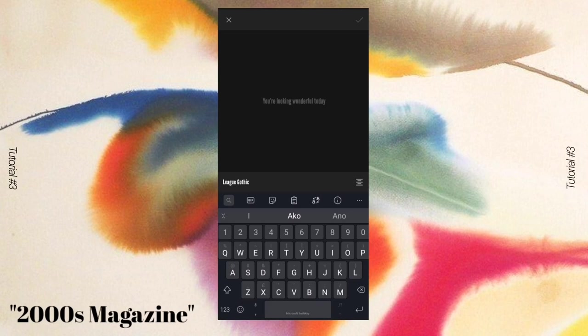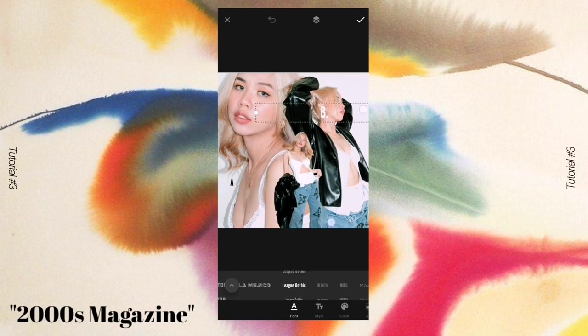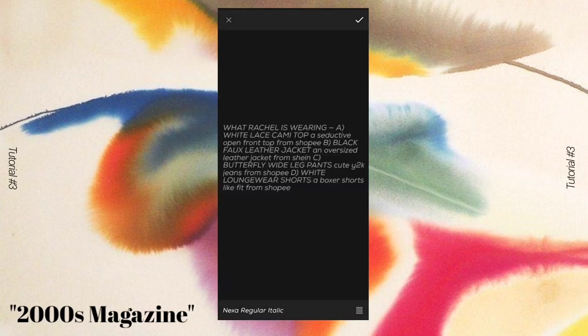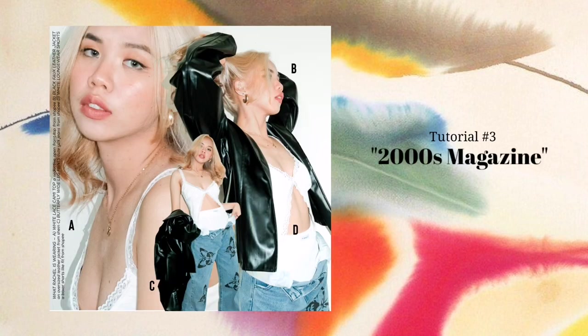I placed letters A, B, C, and D to represent the top, jacket, shorts, and pants, positioning each letter where the outfit item is located so viewers know what each letter represents. After adding the letters, I added the detail 'What Rachel is Wearing' and represented each letter with a short descriptive sentence. That's the Magazine Collage — it's super easy to do!